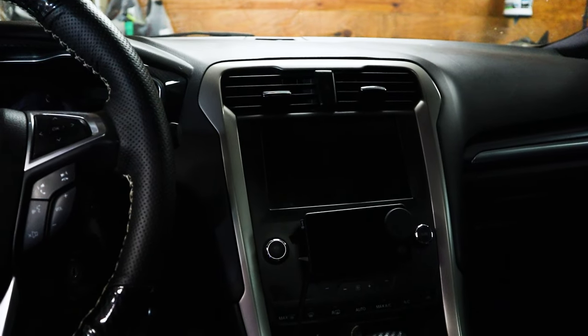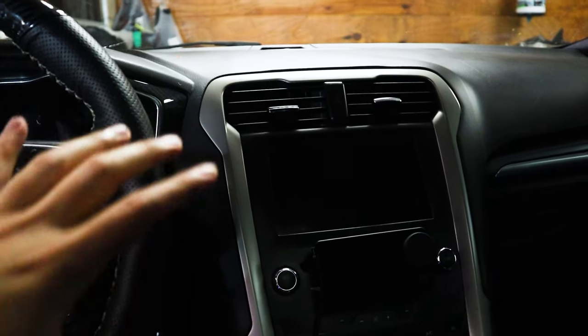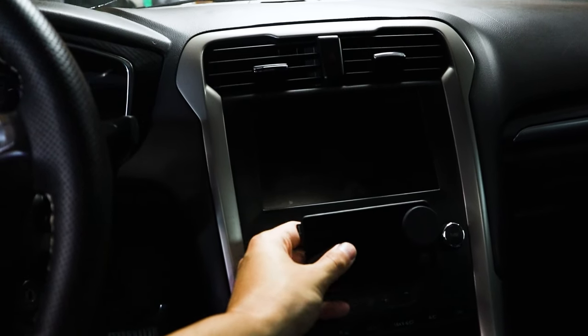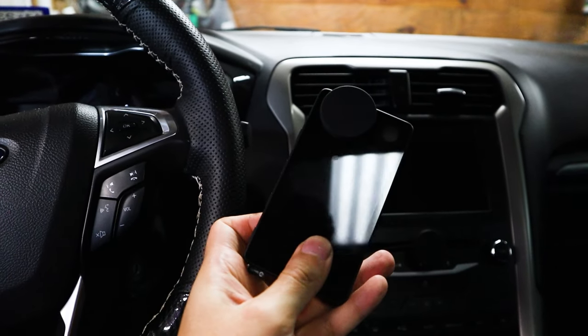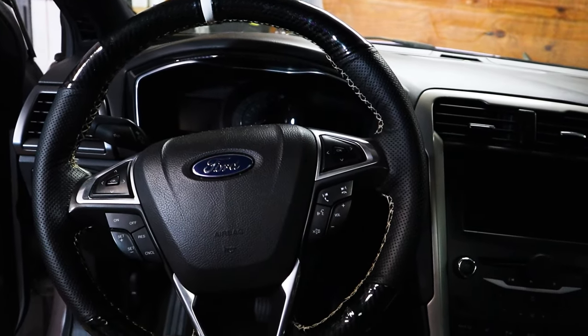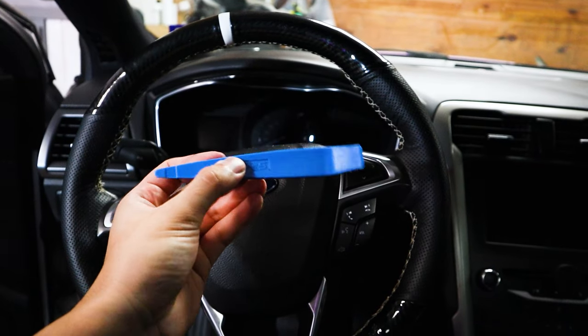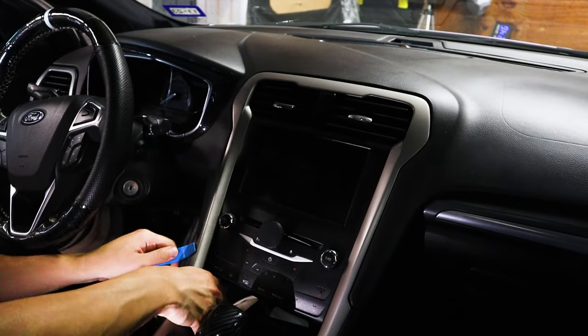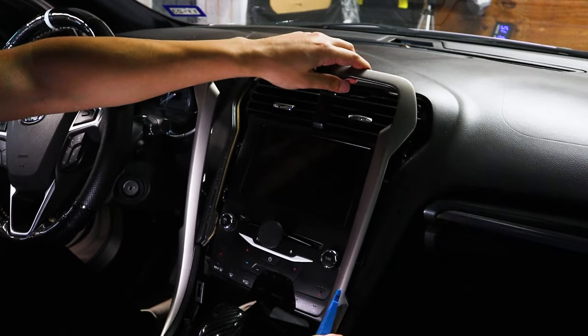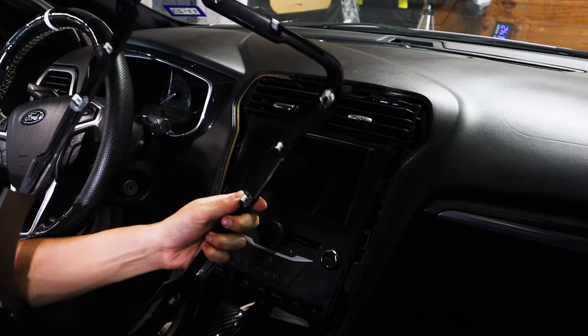I disconnected the battery just for the sake of feasibility, but it is not necessary. What we're going to be doing is removing the trim around the unit, and if you have a Spotify car thing you might want to move that as well. You're going to start with this piece — it's just a few clips, really nothing crazy. It definitely helps if you have a pry tool, but if you don't, a flathead screwdriver will also do the trick. These things are honestly really easy to remove.